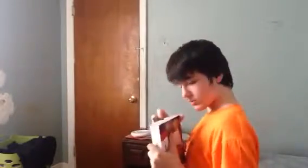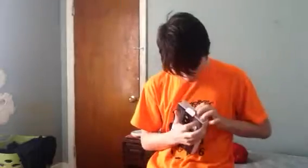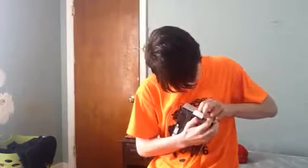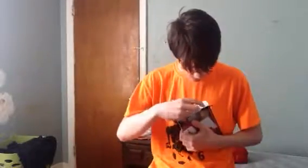Where is the thing? Over here. I can't find the other thing. Where is the thing?